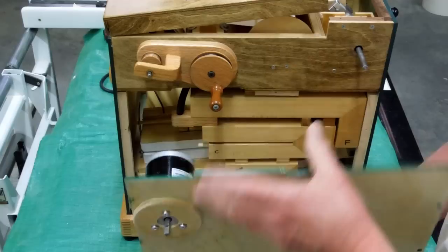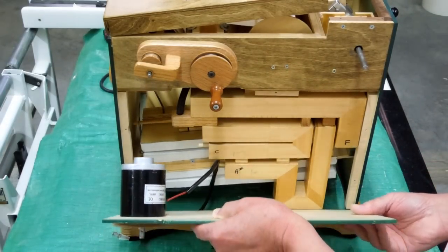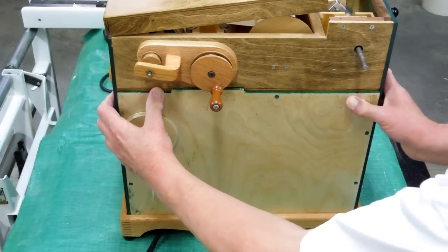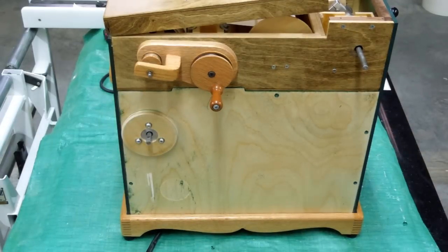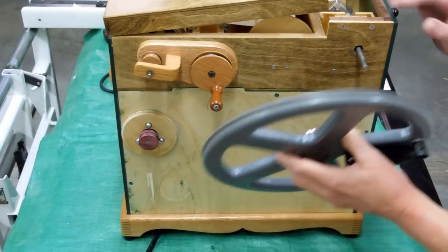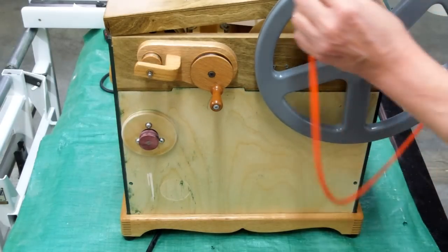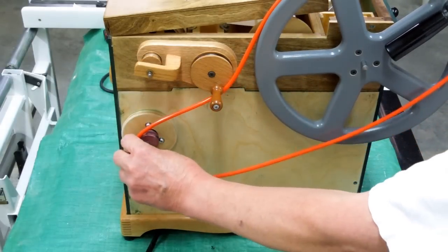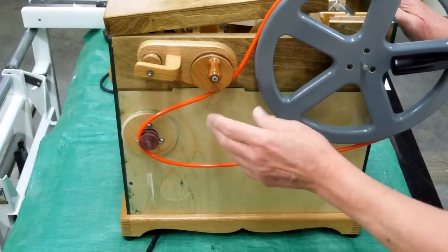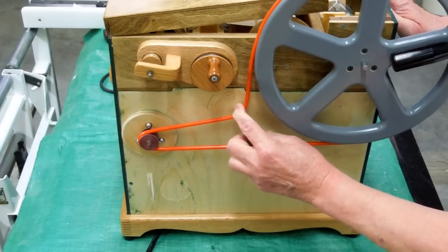Mounted the motor to the back plate. I sharpened the hub for the hand wheel and put a belt on here. You can see it interferes with the rewind mechanism, so that belt will have to come down here on an idler.